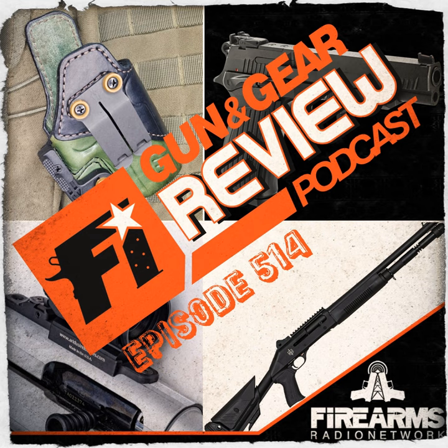Our bandwidth sponsor is Patriot Patch Co. They have the Patch of the Month Club — every month you get a cool patch. March's patch is a leprechaun with two MP5-ish pistols, riding a skateboard, with the text 'All Luck, No Skill.' Go check it out and join. Don't forget to check out affiliate discount codes to save some money or throw us a few pennies.